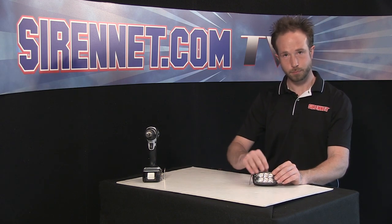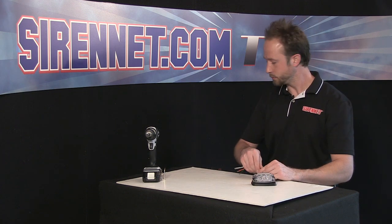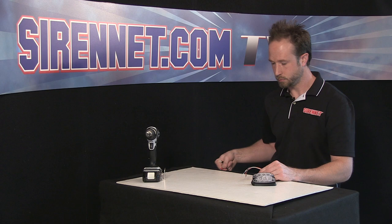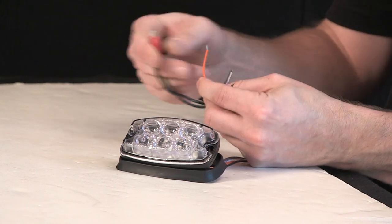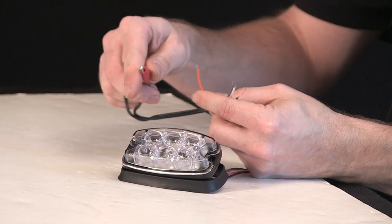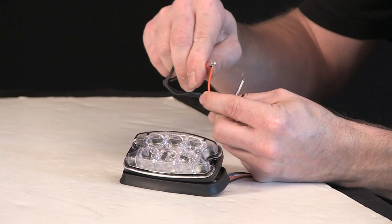It goes around the light head just to dress up the application and the surface that it's been affixed onto. So I'm going to go ahead, put power to it — it's a 12-volt specific light head. As I mentioned earlier, this happens to be the amber version, so with that the lead is an orange trigger wire to signify amber.